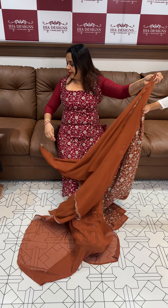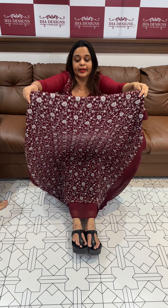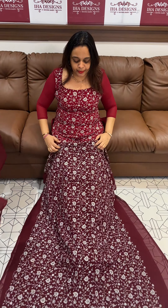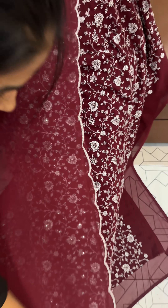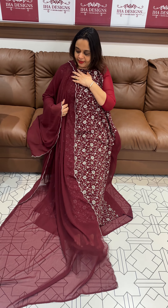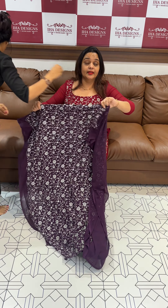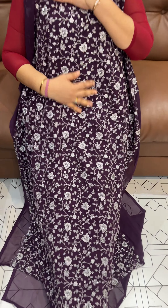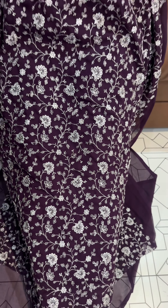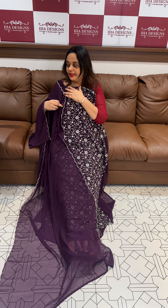The next color is Dark Maroon with Burgundy Maroon with Silver Zari Embroidery. The same color is shantone pants with lining. The next color is blackish purple, the bottom with lining.